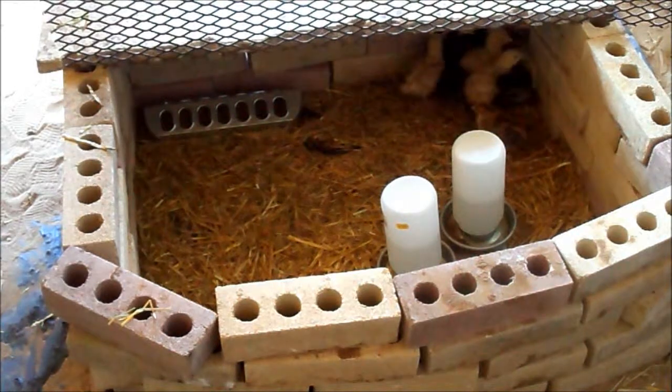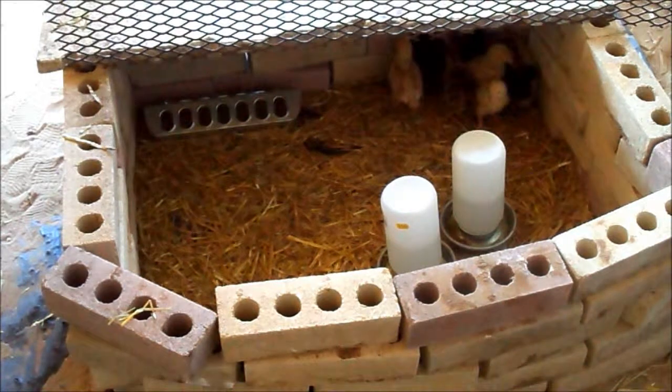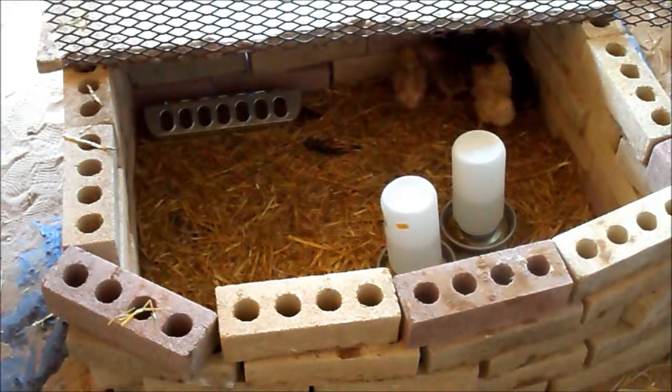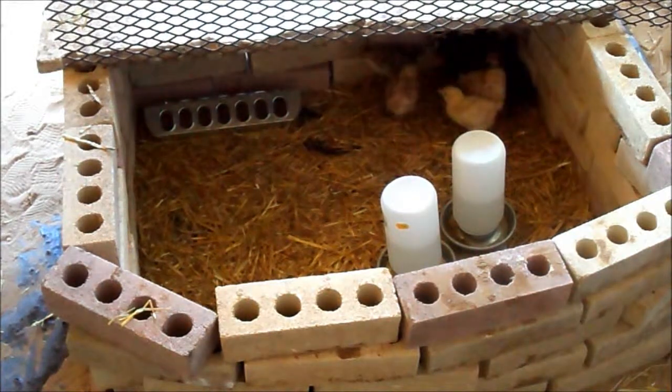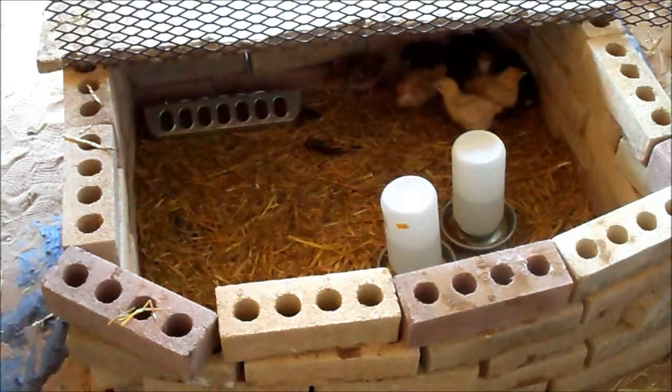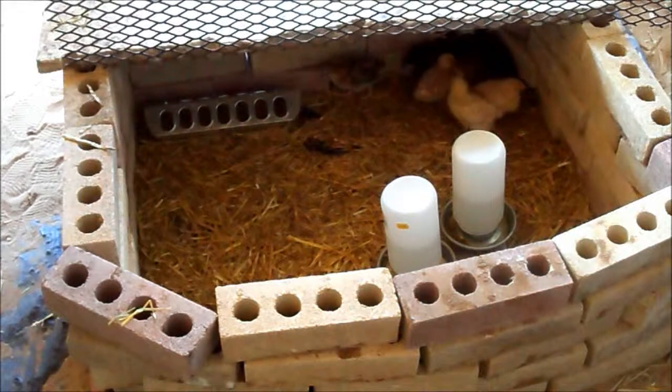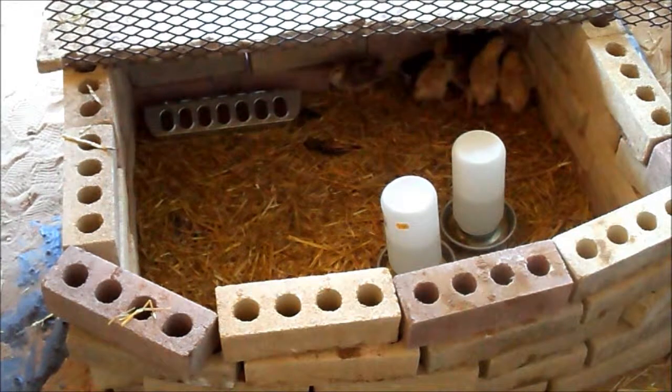I already have two laying hens, so I'm adding to my flock. Right now I'm in the process of finishing the chicken run, so that when they get old enough I'll have a place for them to go instead of just out in the yard with the larger chickens.